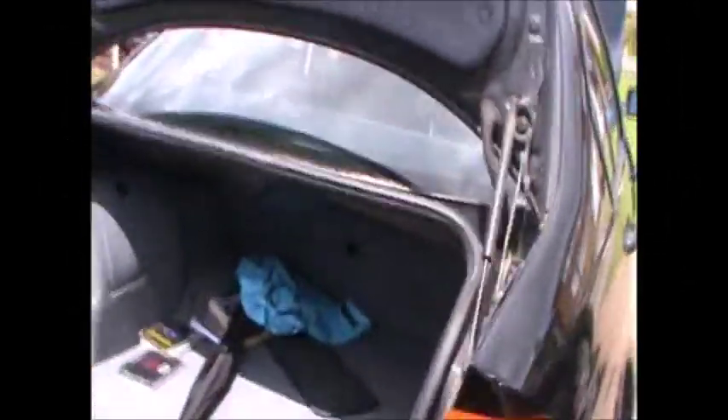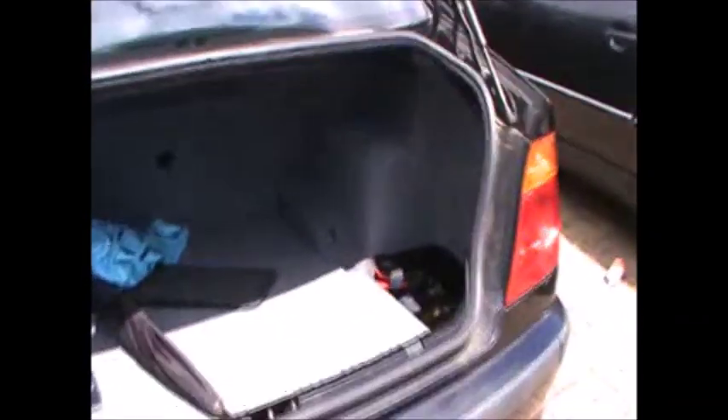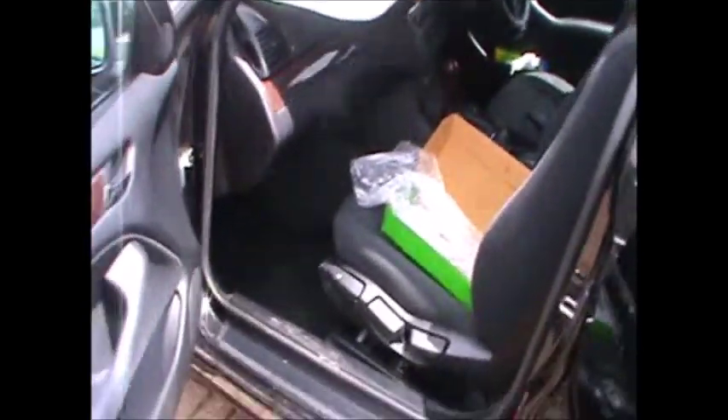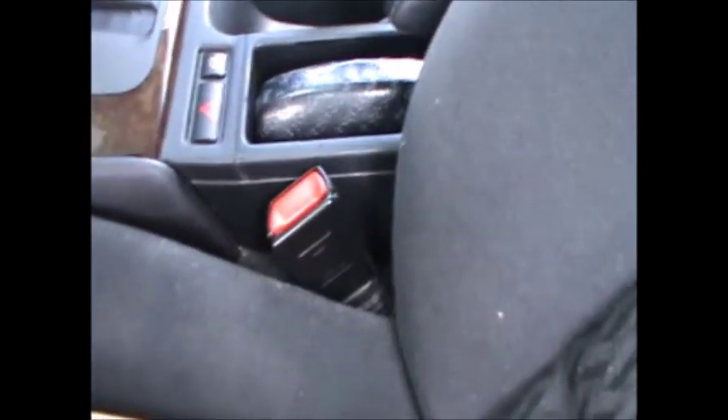Hello everyone, today I'm going to show you how to remove and replace the seatbelt tensioner buckle on a BMW 318 E46, 1999-2000. Basically the buckle is this here and I need to replace it because I have a fault code which indicates it's faulty.